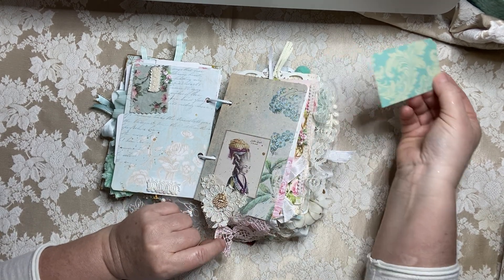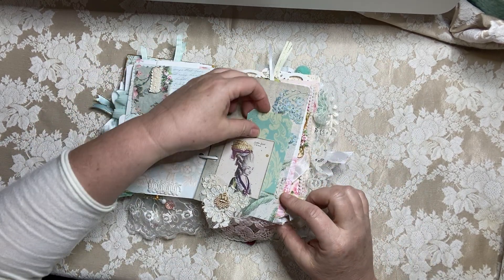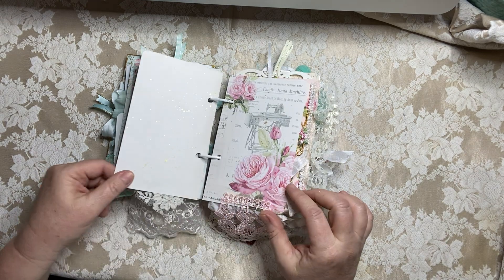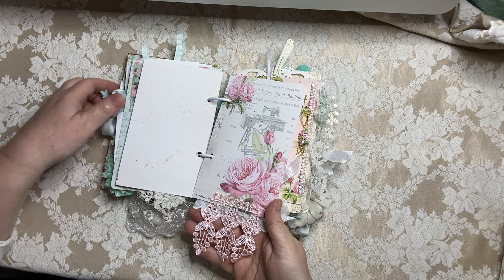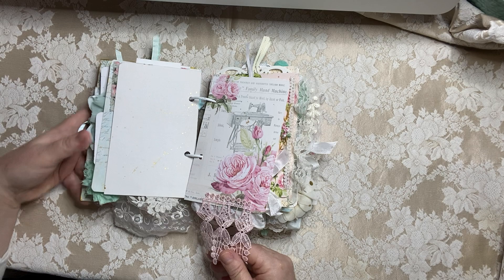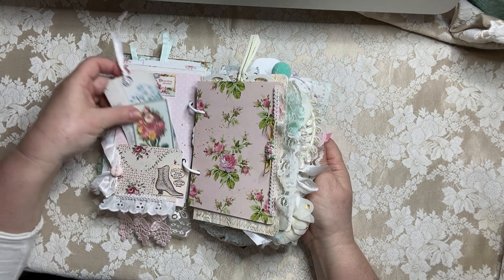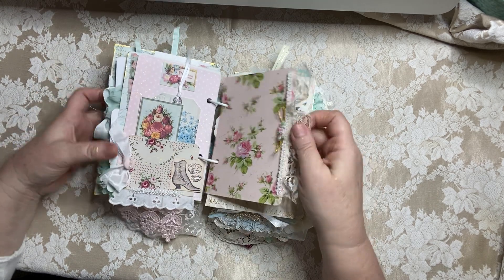A beautiful Anna Griffin paper here with some more digital papers. This gorgeous little crown earring piece was gifted to me by Debrina also — I just love it. Look at this beautiful paper — gorgeous pinks. Pink and aqua together are just positively dreamy. And that's really the heart of this book, just the pink and the aqua with the roses. So feminine, so pretty.